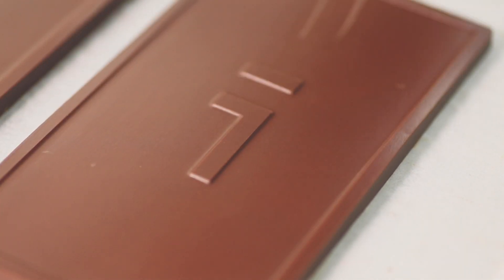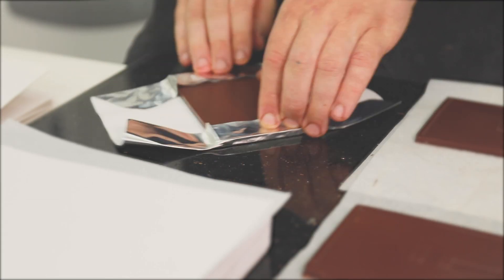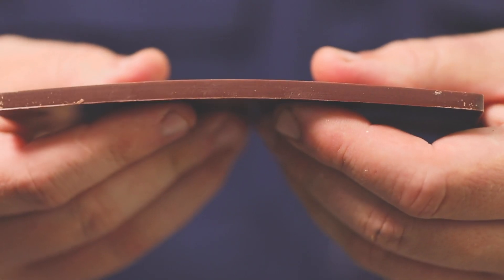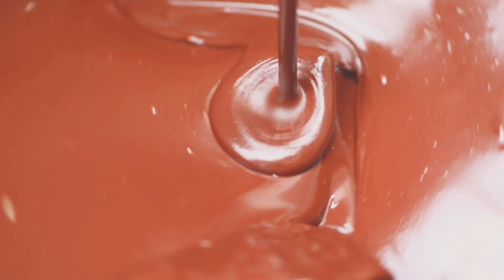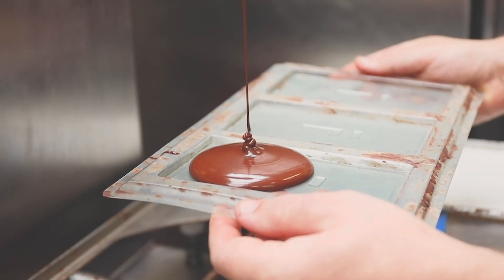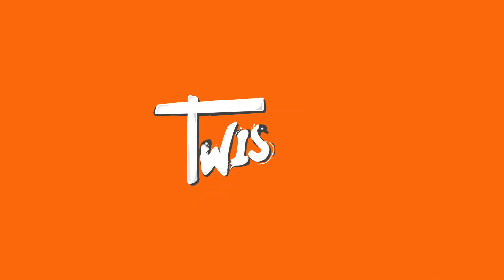We can pop them out and then comes the long process of hand wrapping every single bar. Making a perfect chocolate bar is always going to be an ongoing process and we're always striving to make that perfect bar of chocolate. The exciting thing at the moment is that we're learning a lot more about the cocoa bean and now have the capacity to make even better chocolate than before.